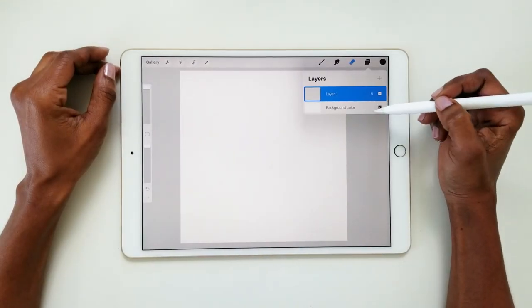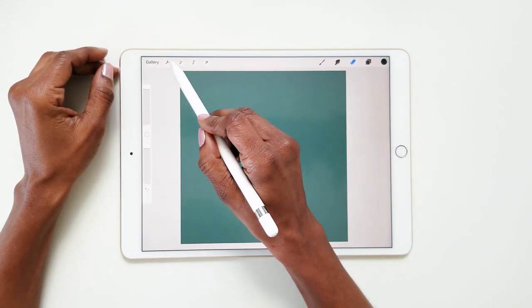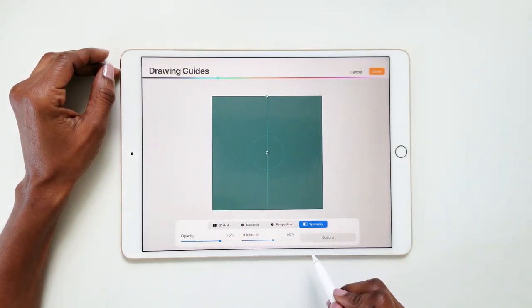I'll be using this month's color palette, so first I'm going to choose the dark green for the background. I'm going to be using drawing assist, so first I'm going to turn on guides, edit guides, and choose symmetry.